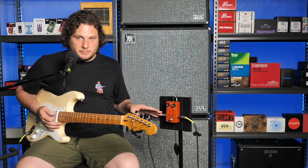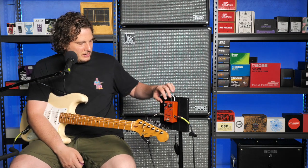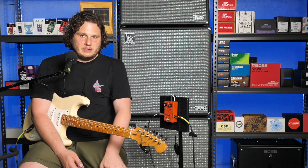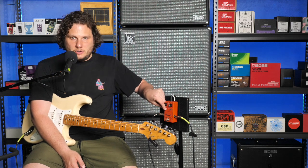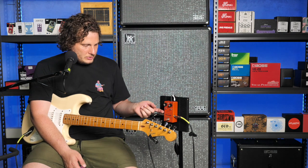The other things that are on this pedal: there's volume and drive, and there are three modes for selecting the clipping circuit. There's germanium, there's no clipping circuit, and there is silicon.